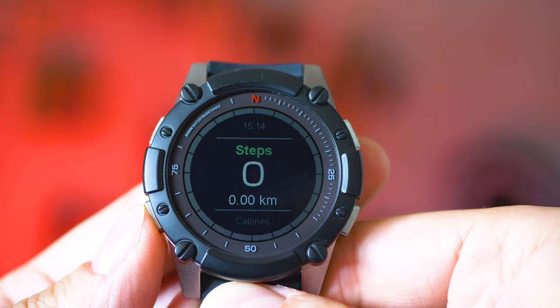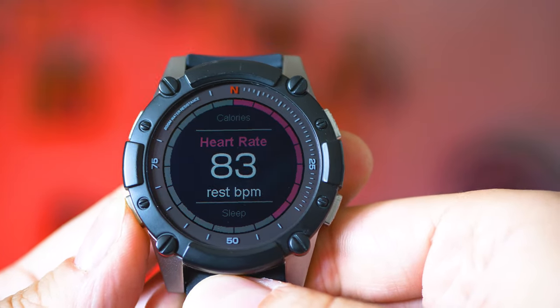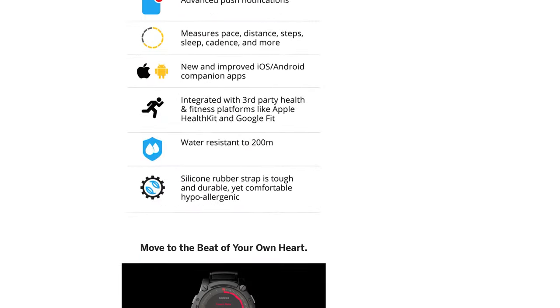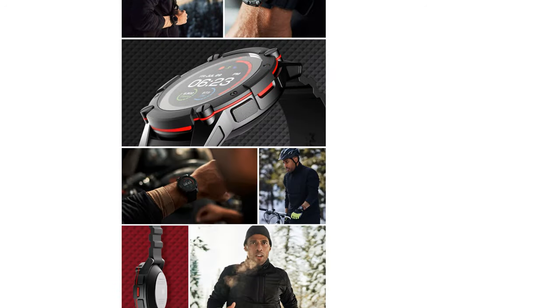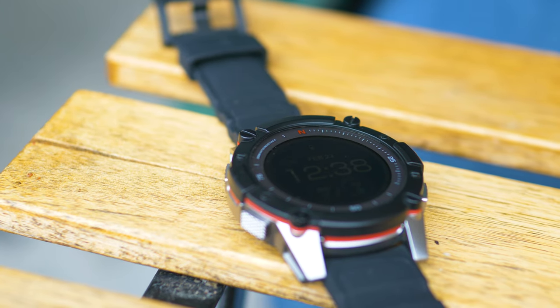The price is indeed considerably higher than the predecessors, but we have to admit that Matrix, the company designing it, is one of the very few companies that plays fair and maintains the pricing exactly as they promised during the crowdfunding campaign on Indiegogo — because yes, this is how the story of Powerwatch has begun. Could be that you don't care about such things, but to me it means a lot and definitely makes me confident in the business model of Matrix.